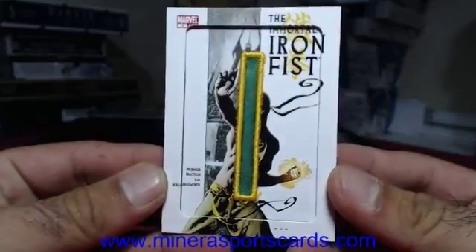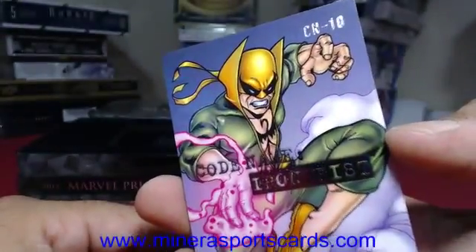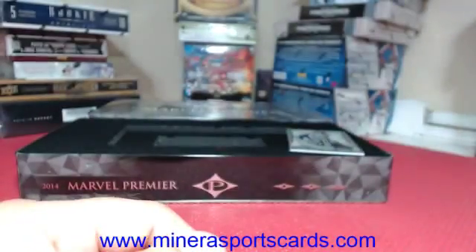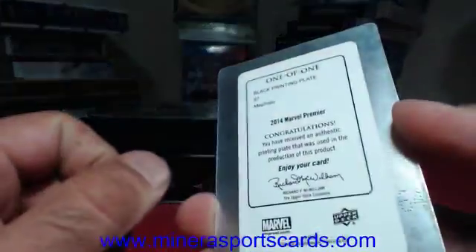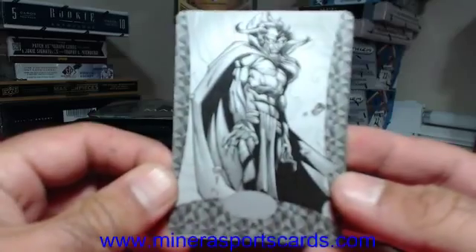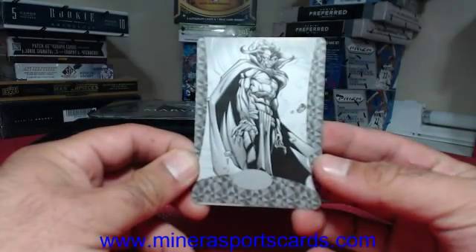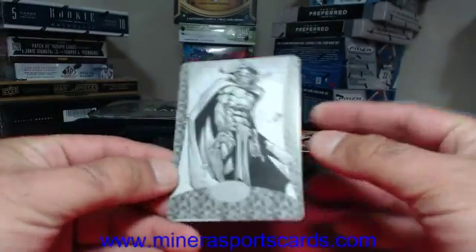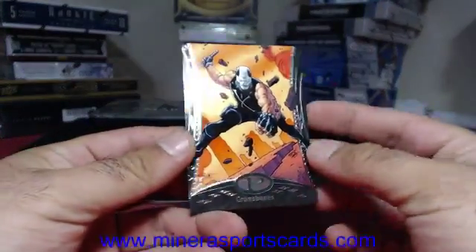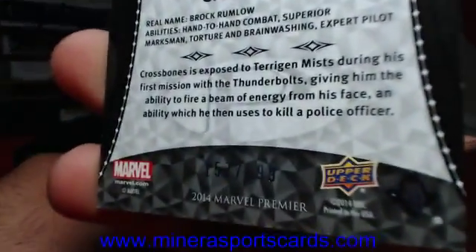We got a Puch — Iron Fist. That's our second Iron Fist; we got the N earlier today. CN10, we got a 101 print plate — Mephisto. That is the black 101 print plate. Mephisto. And Crossbones — Crossbones, number 157 of 199.